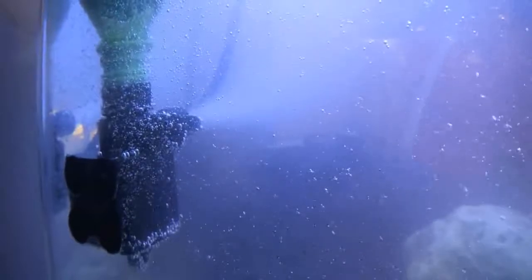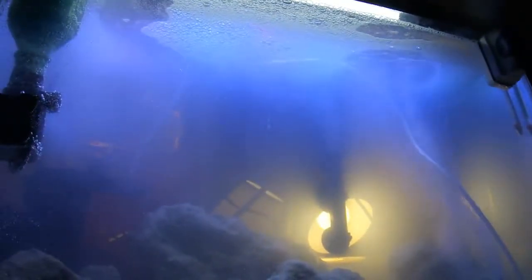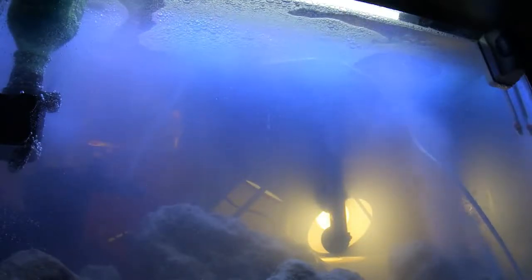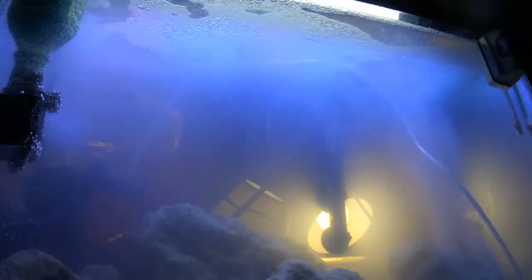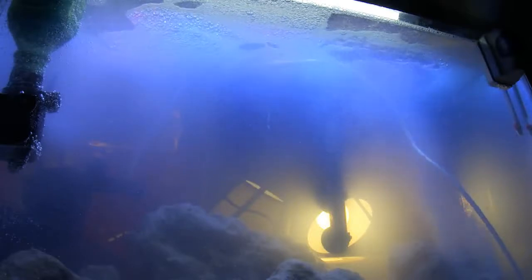When bubbles go through any type of powerhead or filter pump it does make it more noisy. So for right now I'm still trying to rejigger things and find more solutions. All I can say for right now is — surf's up, dude.